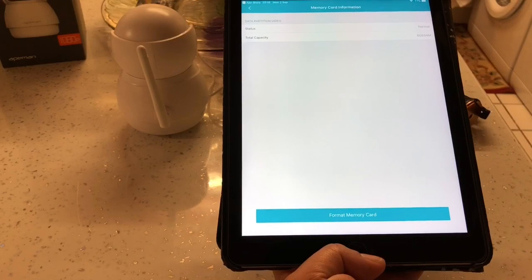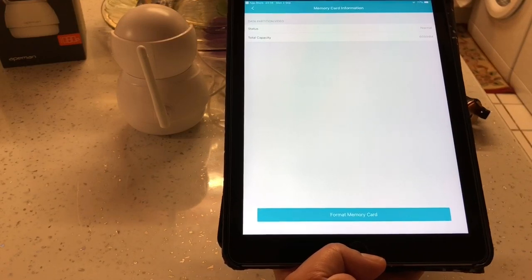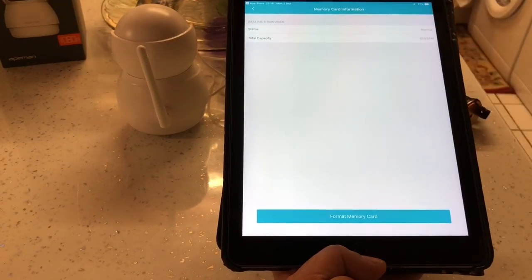The camera has just noticed an alert and sent a notification - it's letting us know that it's detected some movement. I'll show you that in a minute.